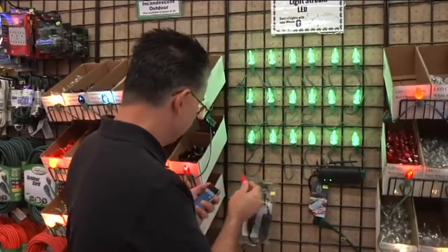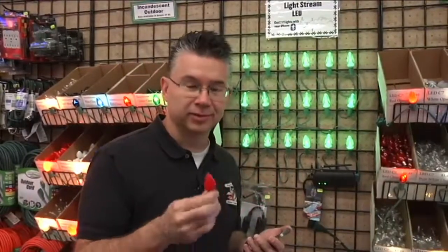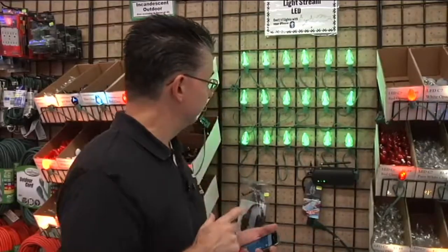Since they're LEDs with a hard plastic exterior, you can't break them — they're plastic, not glass, so they're not going to break. You've got greater durability and they're going to last a lot longer. They never burn out, which is really cool.